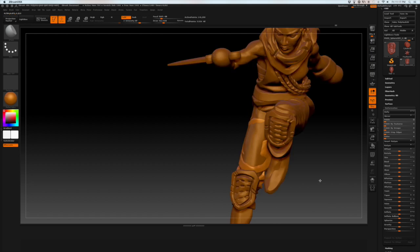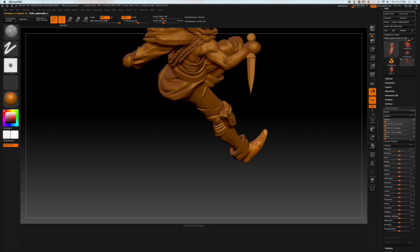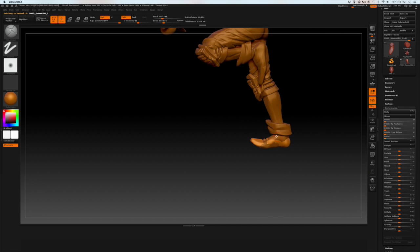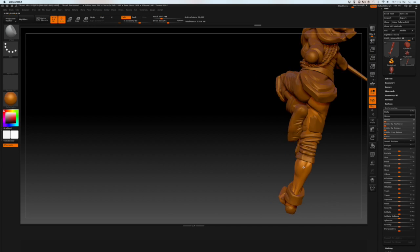Just jumping around, cleaning up where I see places that need cleaning up. I talked about that in the last episode — just always making sure that I'm open to correct things as I go, because you don't always catch everything all at once. It takes some time of looking at the model to make sure that everything is detailed and clean.